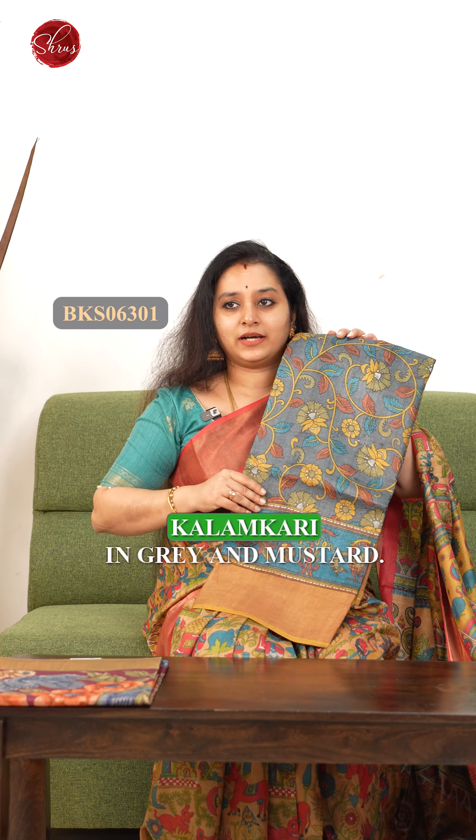Next we have a pen kalamkari design done on a Tassar. This has got beautiful designs of animals, a nice dancing doll pattern in the pallu, and very pretty floral patterns done on the whole of the body along with animals. That's how the whole saree looks.